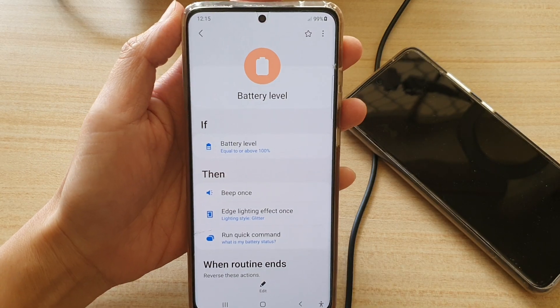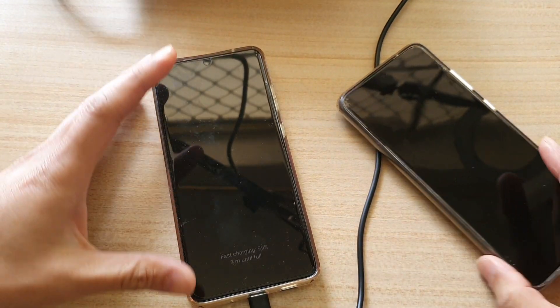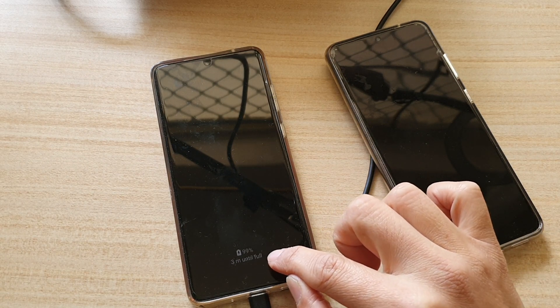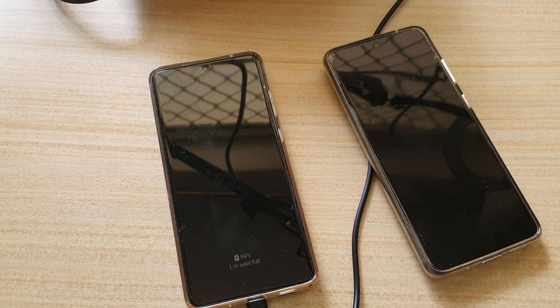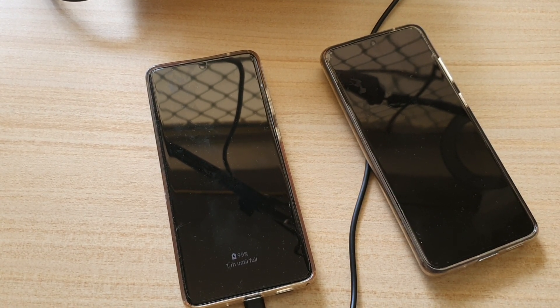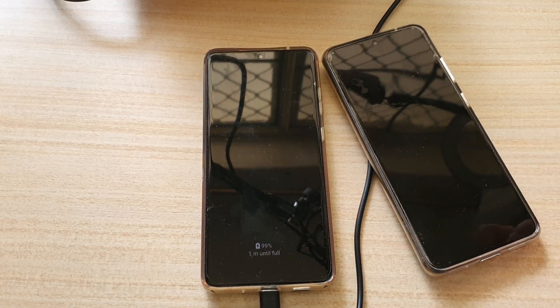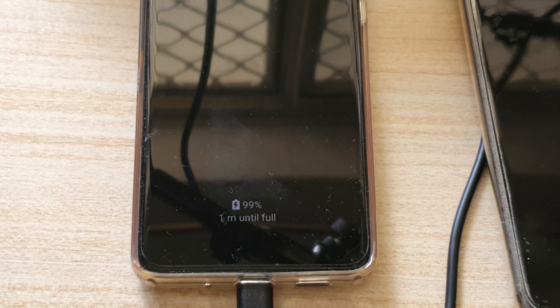At the moment the battery is at 99 percent, so it should get to 100 quite quickly - about three minutes until full charge, then down to one minute. I'm going to pause and wait. You can see the charging information on screen showing 99 percent, one minute until full charge. Let's see what happens when it hits full charge - it should play a beep and also run the Bixby command.